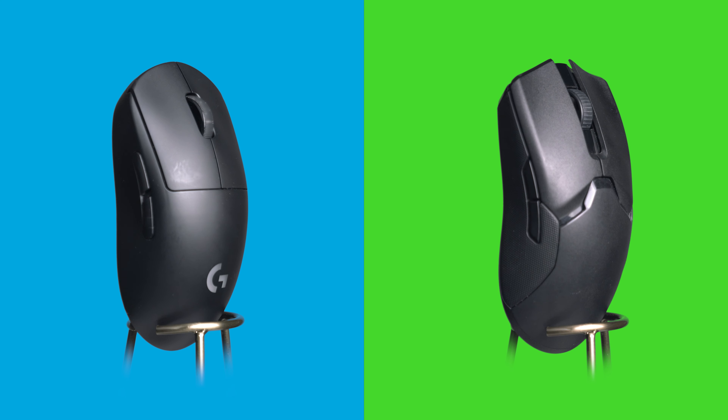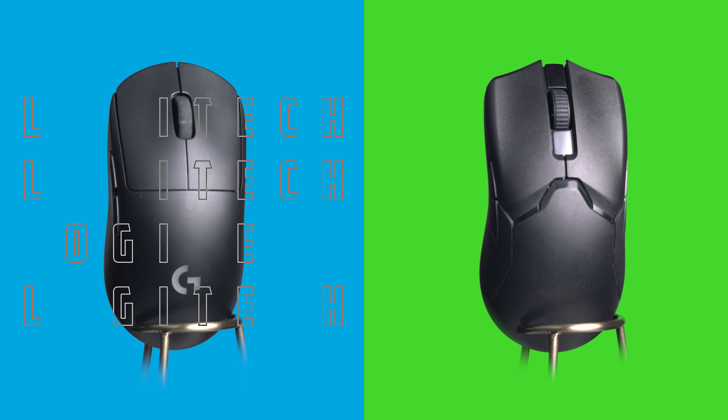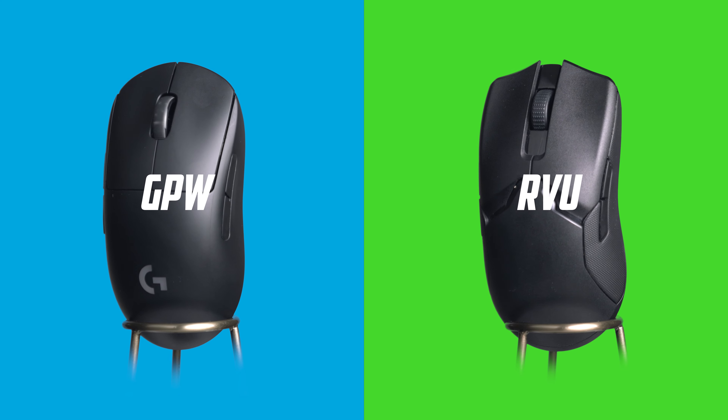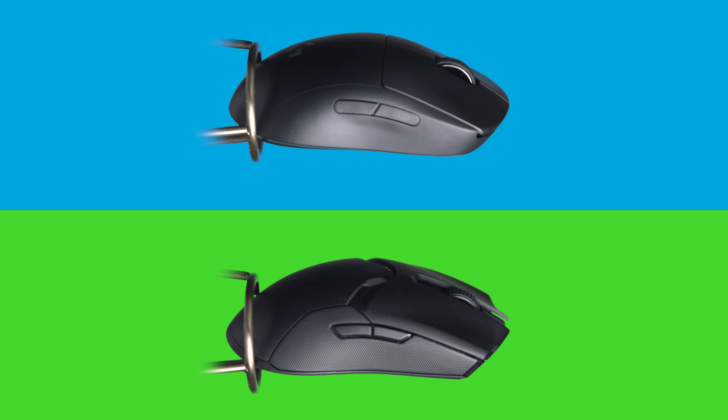When it comes to wireless gaming mice, there are two names that rise to the top of the discussion. This is the iconic G Pro Wireless and the newer Razer Viper Ultimate. Yet even with these new upgrades, the G Pro Wireless is still top of class in my opinion, and I'm going to show you why right now.